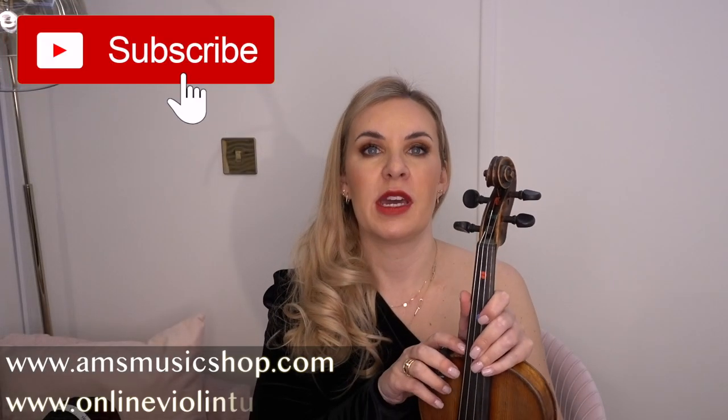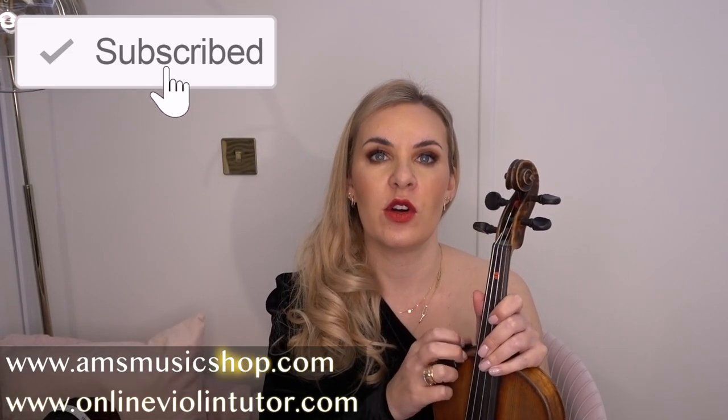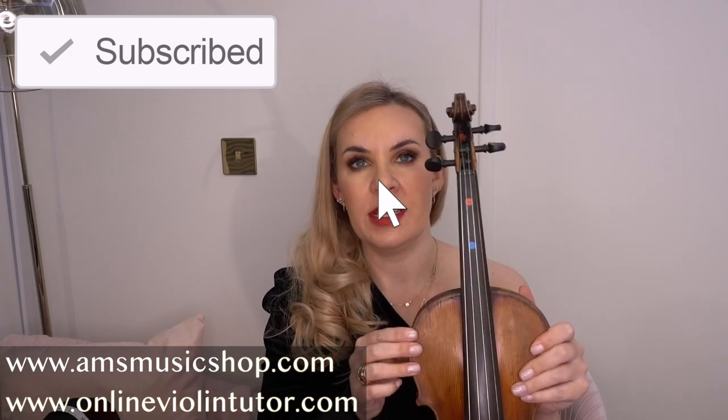Hello everyone and welcome to my channel. My name is Alison, the online piano and the online violin tutor. In today's video I'm going to show you how to put the dots on the violin — or the stickers on the violin — so that you know accurately where to put your fingers.